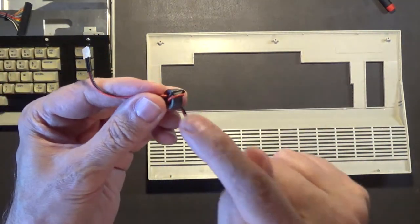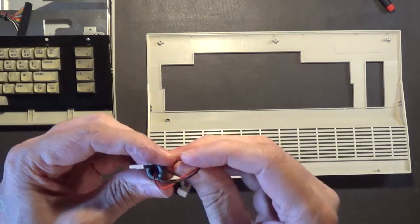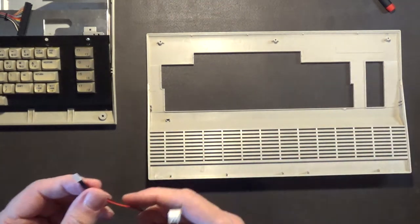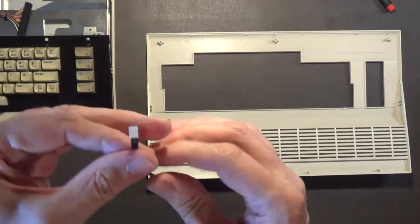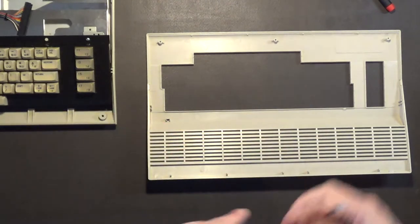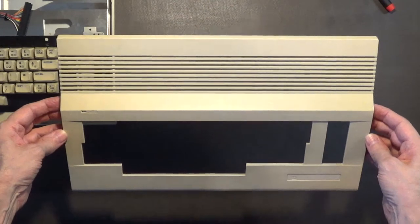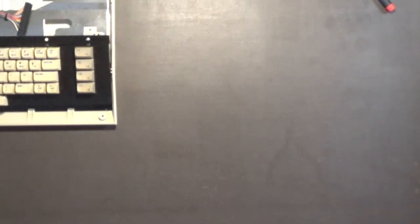I usually wind up taking off these RF shielding pieces because they're not really needed anymore - I plan on using this computer with an LCD display. And it gives you a lot more wire to work with too. So this is the top part of the case - I'll be washing and rinsing that and letting it air dry overnight.